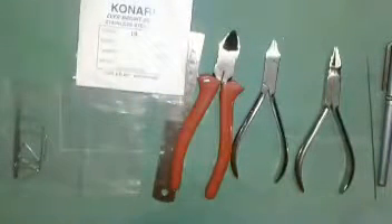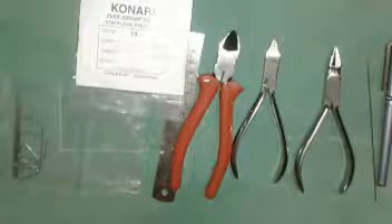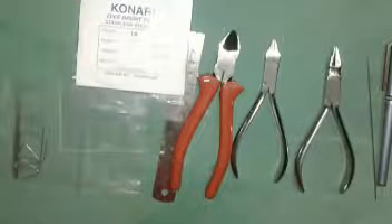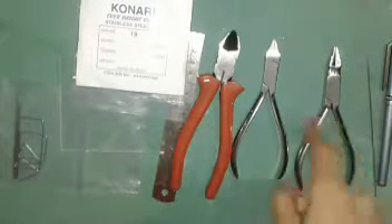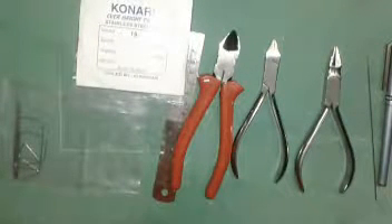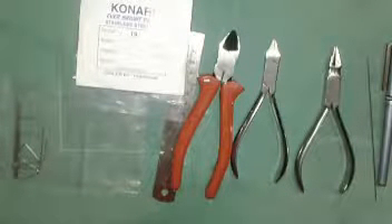Always use the 19 gauge wire for introduction and basic exercises. For beginners, use 19 gauge orthodontic wires only. Orthodontic wires are made up of stainless steel, as you all know. I always recommend Manipal company or GDC company for wires. For the cutter, you can use any company — even a local company is no problem.